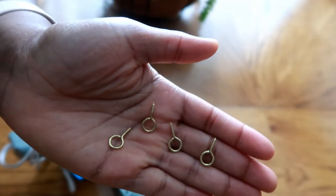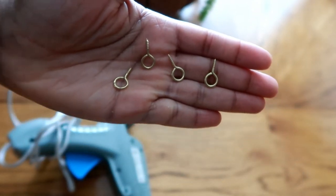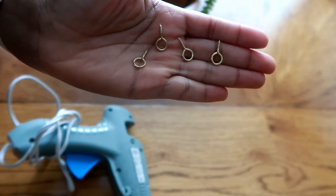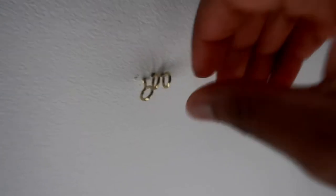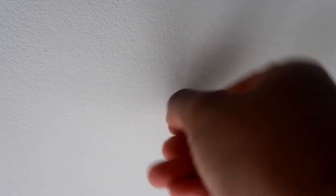To hold the plant up, I'm going to be using these picture frame hooks. I'm using four in total because I want to make sure the plant does not fall on me. What you're going to do is push it up to your ceiling and then twist it. You continue to twist it until you can't twist any more — that's when you know you have it up in your wall secure and tight. Just make sure that any hook you use is going to be strong enough to hold the weight of the plant, because you do not want your plant to fall on you.